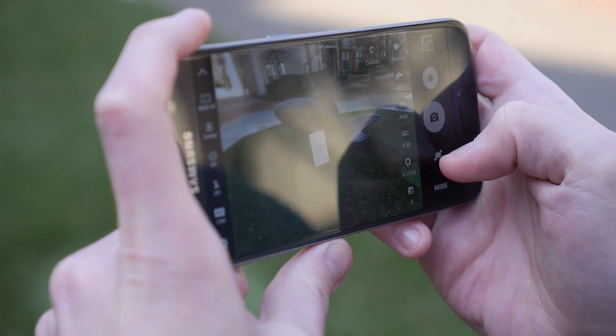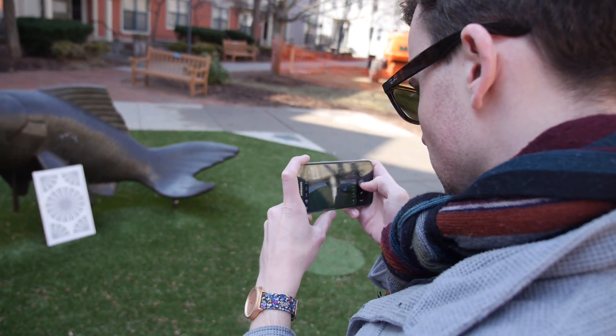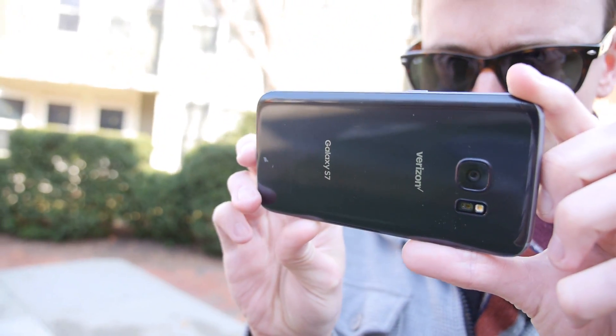Some of the improvements we're most excited about are the improvements that they've made to the cameras. For example, the new autofocus system on these phones is similar to one that Canon uses on some of their high-end DSLRs. So, in theory, these phones should focus quicker than the Galaxy S6 or iPhone 6S.